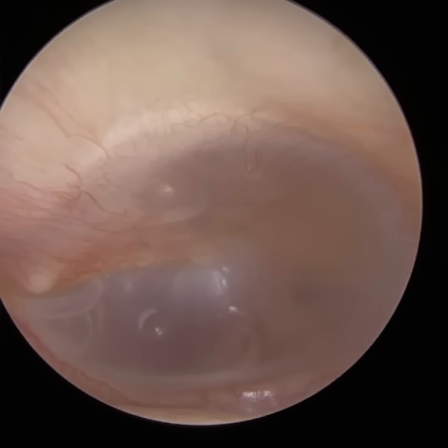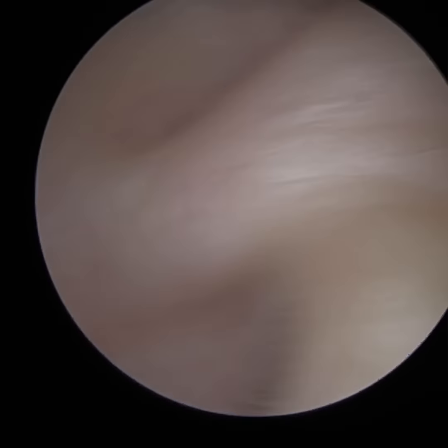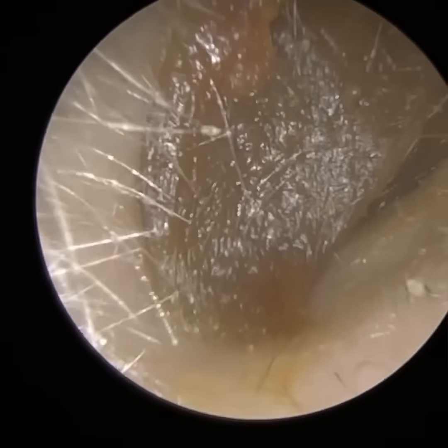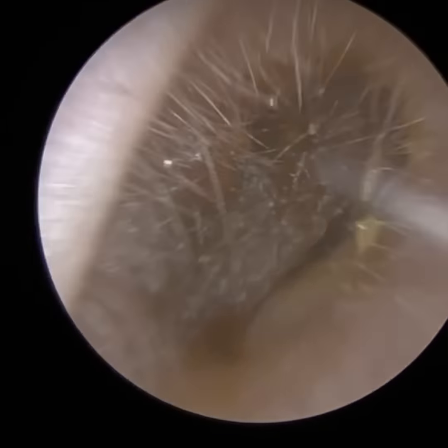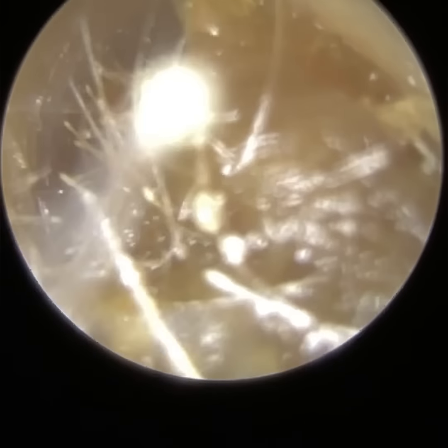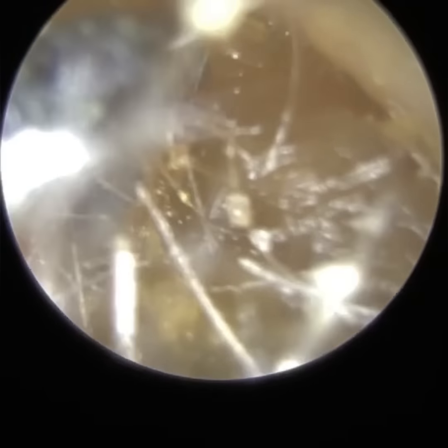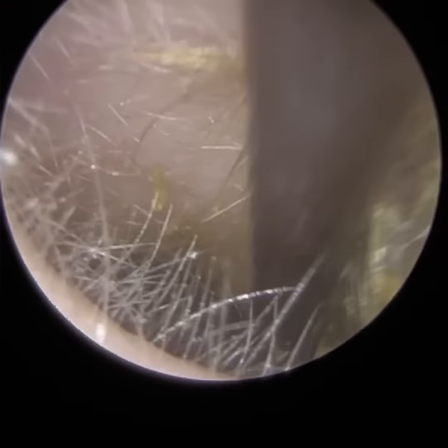So why has this patient got this? It could just be congestion at the back of the nose blocking the eustachian tube. But this is an adult patient — and if an adult patient ever attends with unilateral serous or secretory otitis media, one potential cause could be a nasopharyngeal mass, a cancerous malignant tumour at the back of the nasopharynx, and that does require ENT referral. So we have to refer this patient to ENT.